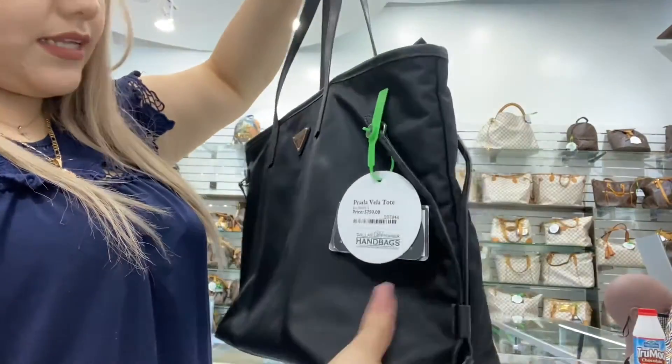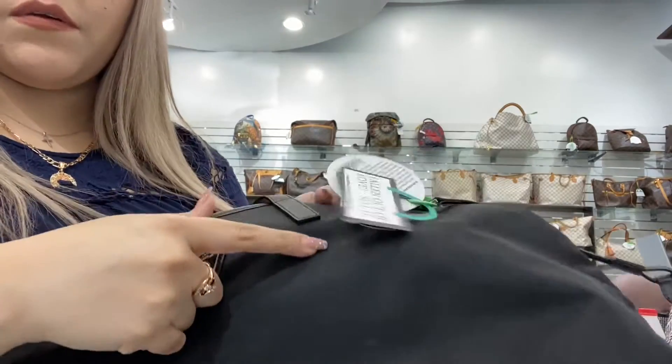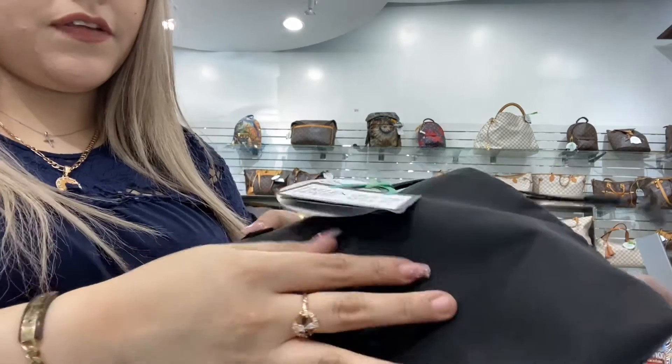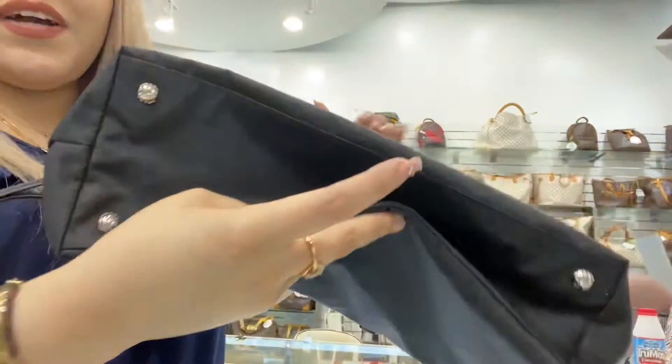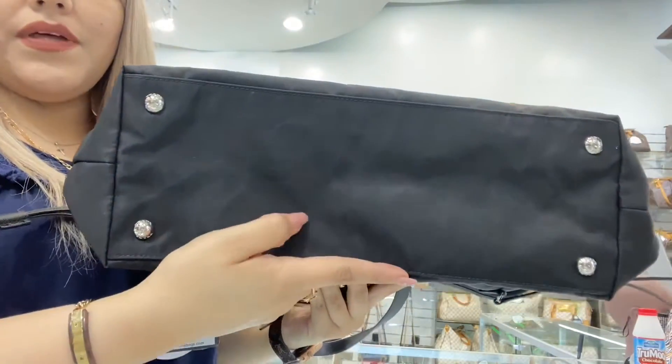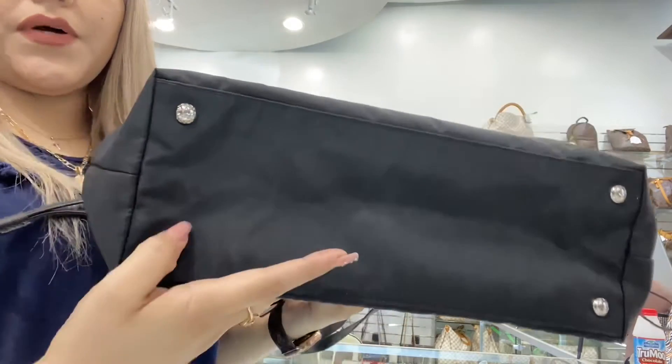On the outside, the item is clean. You do have this small scuff here in the front, but the bag overall is in great condition. You have its feet at the bottom, so it does protect the bottom as well.